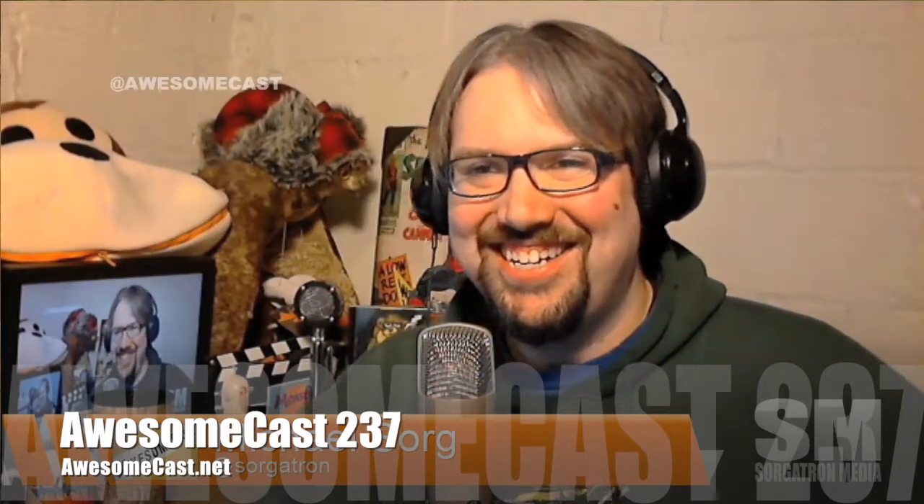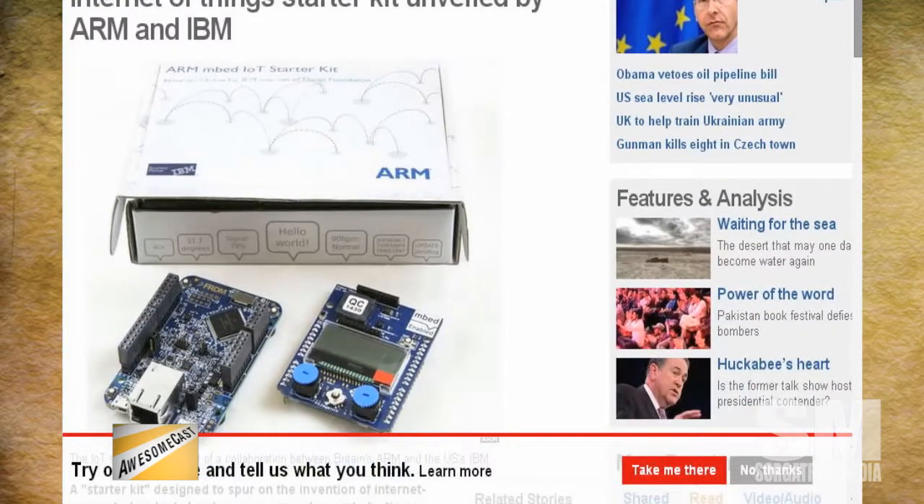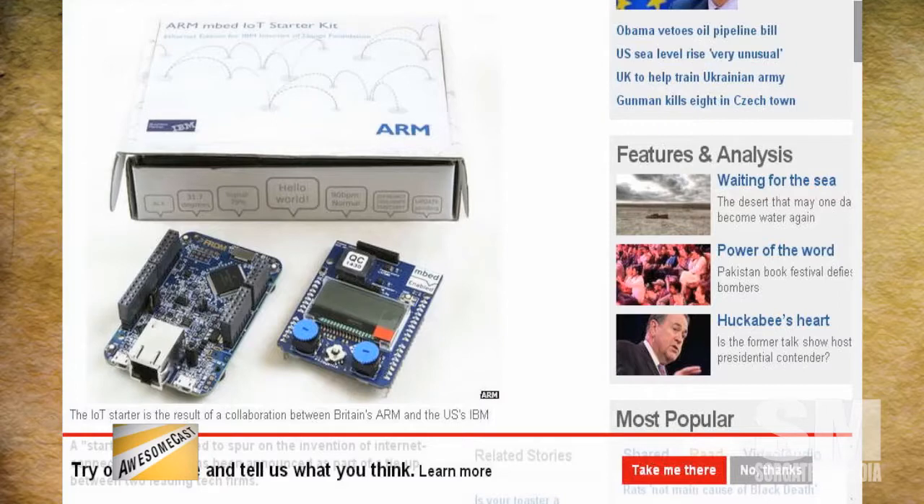You have an Internet of Things starter kit. Someone took the pebble. IBM has teamed up with ARM, the British chip processor, and they have created an Internet of Things starter kit. It's a two-piece board kit, kind of reminds me of a Raspberry Pi in a way, and the main board has an additional port on it that allows you to connect another board to it.